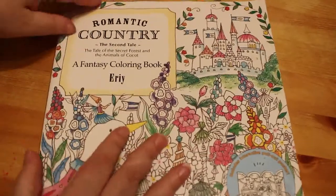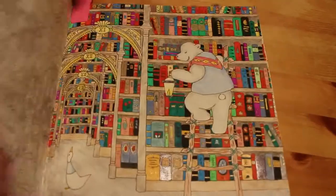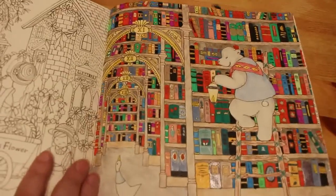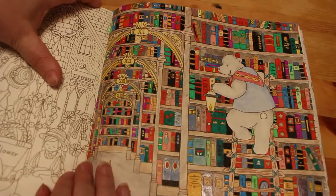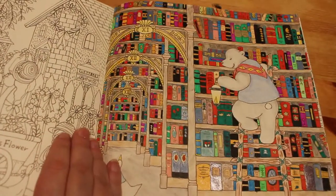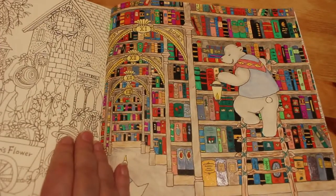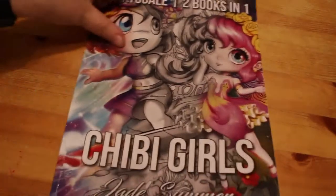I finally finished the page I've been doing forever in Romantic Country — that is Henry's Books. I finally finished coloring in all the books; it took forever. As you can see there are hundreds of books on the shelves and it just took me a long time to do. I enjoyed it but it was a long time — so yeah, lots of detail.